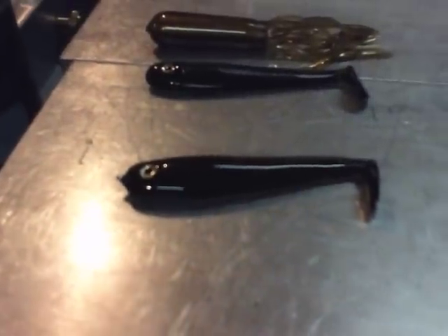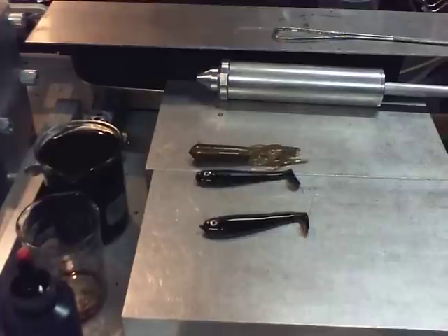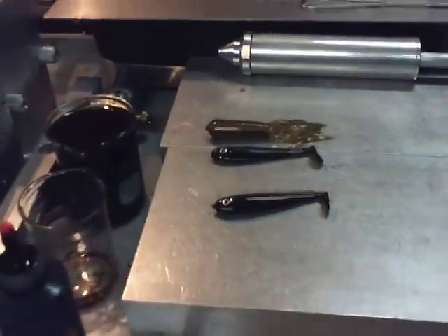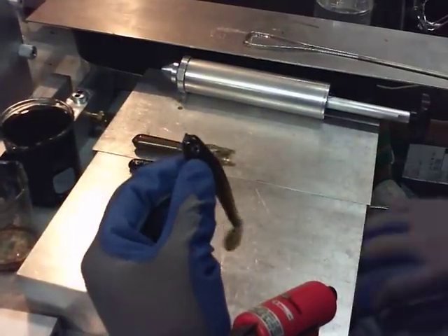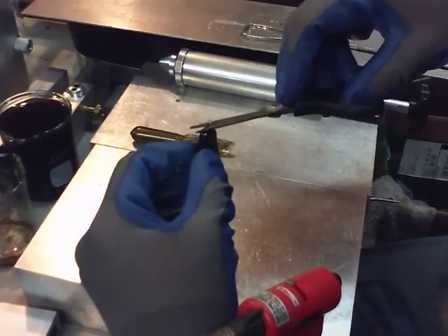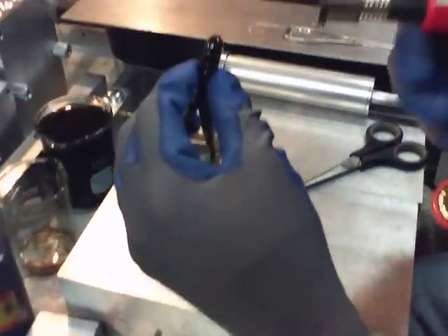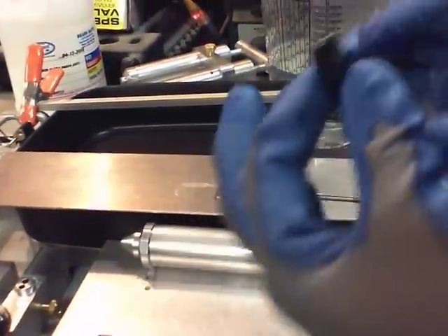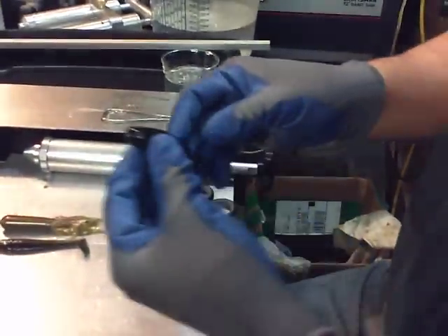That one's got a little nub on the nose. I'll show you a little trick I learned. I've got the little nub right there — I'll just cut it off. I'm going to hold it with this hand, fire this up, and just melt the nose, then stick it back in the water. Nice round nose.